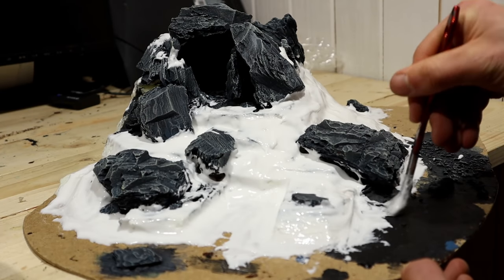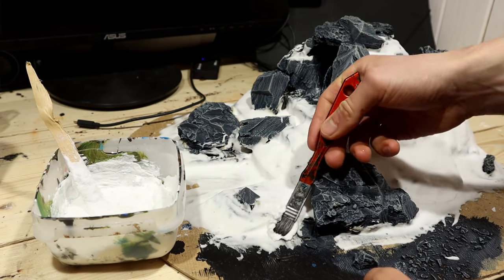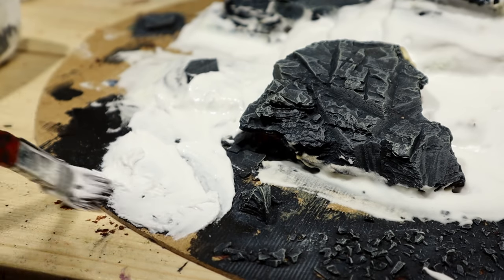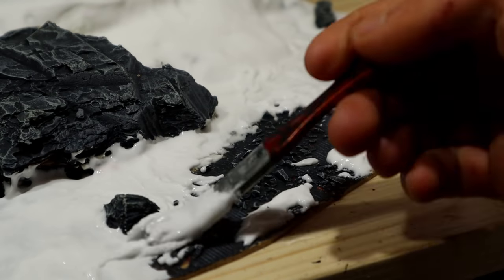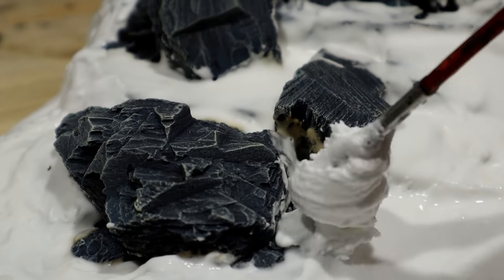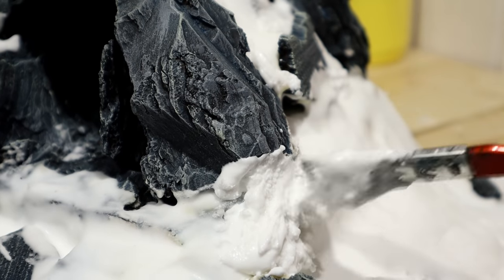Don't worry, it gets better. The next day I added another layer of snow. This time I covered everything. I know this is not the smartest method, but these are the materials I have. Now the snow is thicker than the previous batch, so it works well to fill gaps.